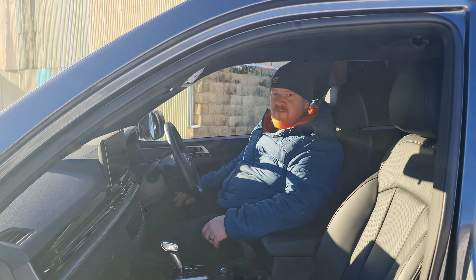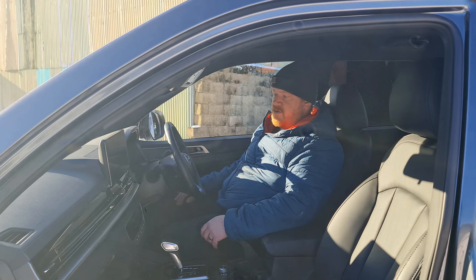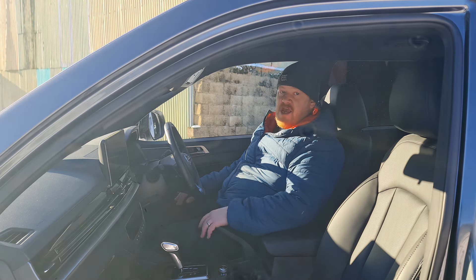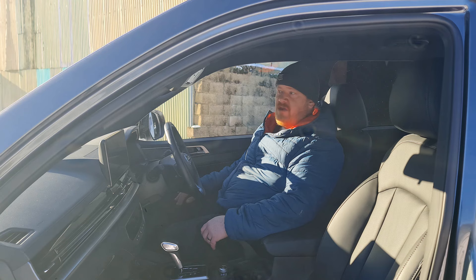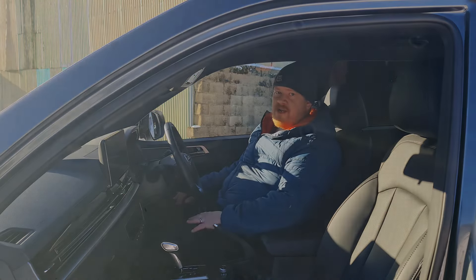I'm filming up at the farm where we stable our pony, and it has been an absolute dream to have the Musso this week. We had to get a large hay bale into the horse's field the other day, and rather than putting all the effort into pushing it, we just tied a rope around it and towed it into the field with the truck.